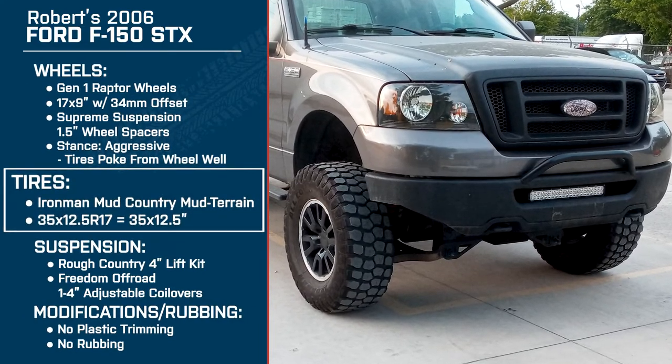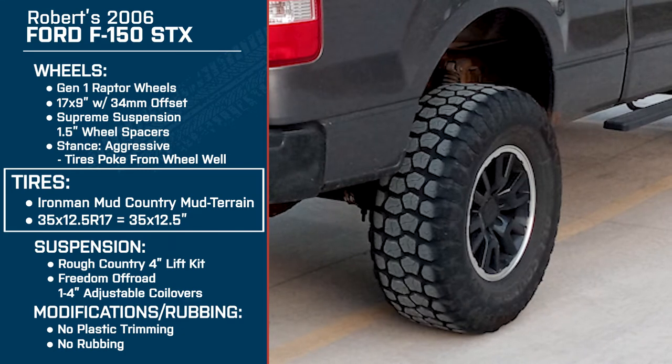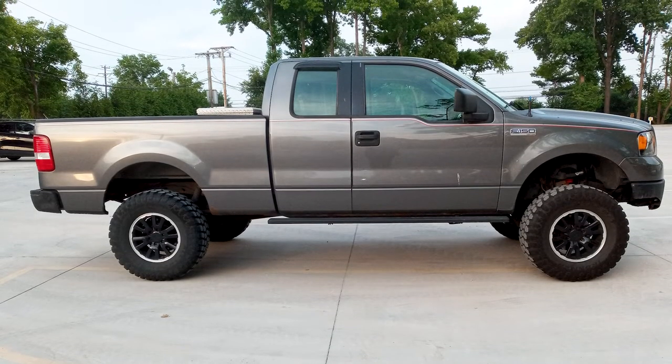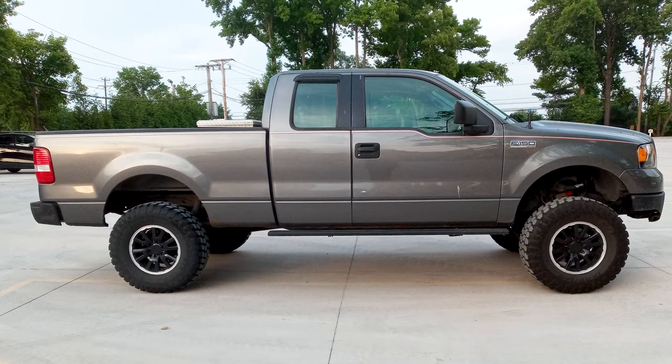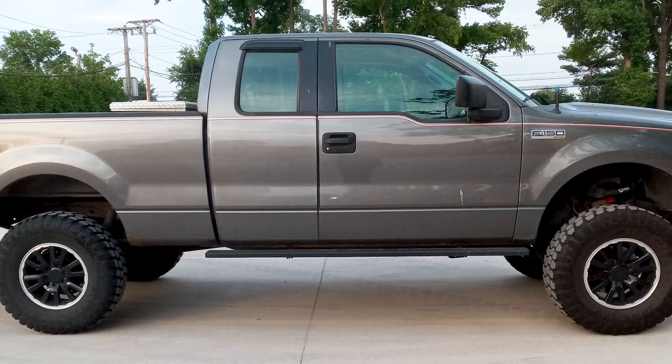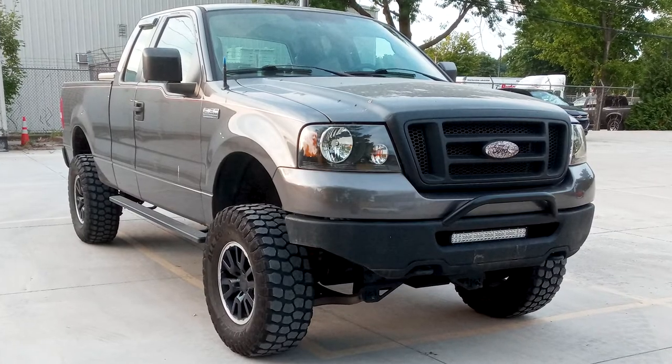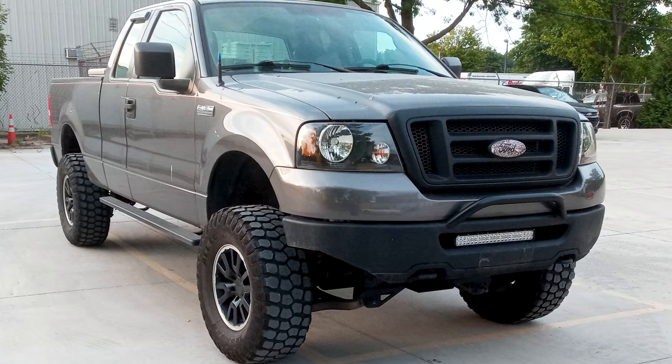Let's jump back to the tires. You're running the Ironman Mud Country 35 by 12 and a half inch R17s — a pretty significant increase for this truck. You had 33s previously, so what made you jump up to the 35s? Well, when I decided to do the Rough Country four inch lift kit I knew there was going to be a lot of wheel gap. I wanted to fill it up, and going back to the off-road use and camping trips, I wanted more clearance over obstacles. So I decided to make the jump even though the old tires were still in great shape.